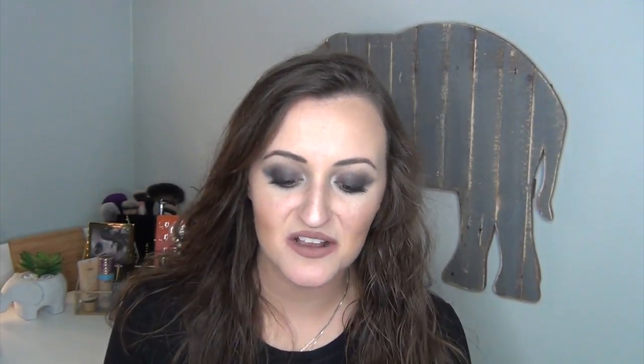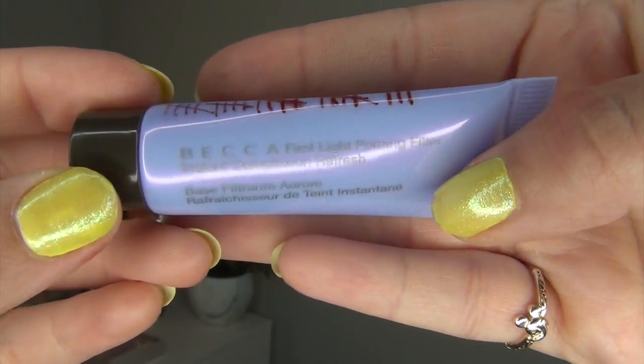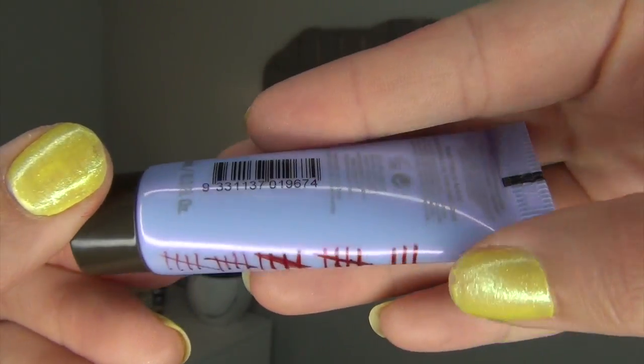As you guys probably suspected, I finally finished the Becca First Light Priming Filter, and this was amazing. This was the best primer I have used in the winter months. Since it has started to get warmer, I did use it a little bit in the warmer months and I did not like it as much because it left my skin a little bit more greasy and oily. But I did get 23 uses out of this. It left my skin so glowy and healthy and fresh looking. I've already repurchased a full size and I think this is totally worth it.